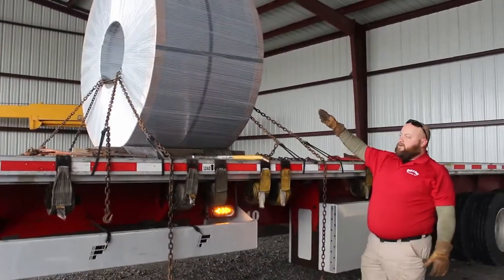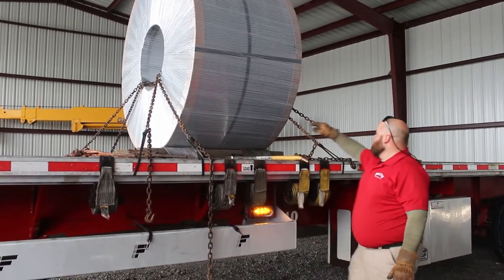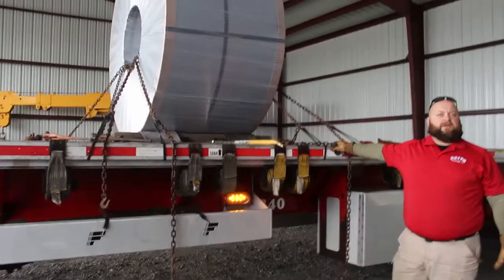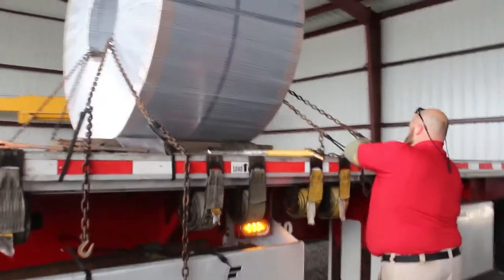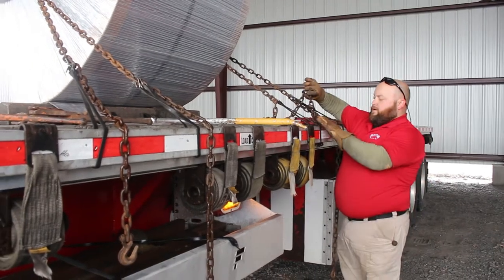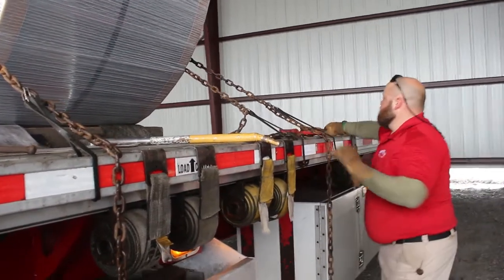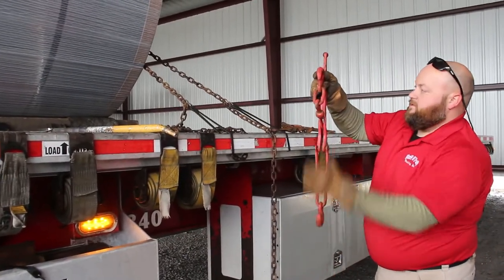So now that we've got our chains on — this is the one on bottom, this is the next one, this is the next one, and this is the one on top. If you get into a routine, it's muscle memory. Again, we're going to hook about three lengths in from the edge of the trailer and have the apex of our chain pointed at where it's coming through the coil. Turn our hooks in.